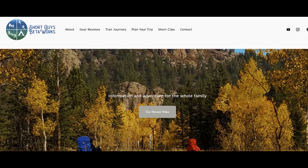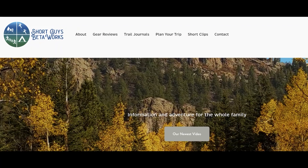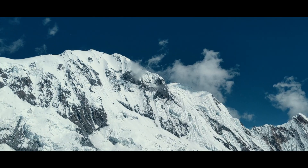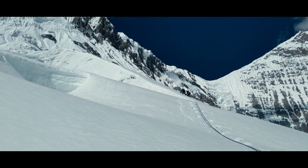Thanks for watching this video. Please like, subscribe, and share if you want to support us. For more information, you can go to our website at www.shortguysbetaworks.com. You can check out that video with the two-person rescue, which gets into system contingencies, or you can check out our entire glacier travel series to learn about avoiding these crevasses in the first place. We'll see you next week, and keep on getting more out of that big outside.